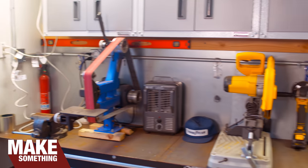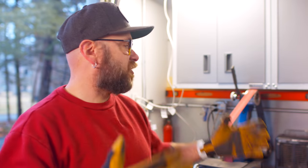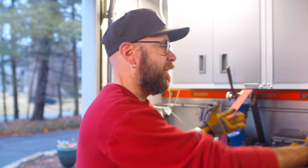Welcome to Make Something with me, David Picciuto. Today I'm going to give you a tour of my metal shop. I am just getting into metalworking, so I just started acquiring tools. We are in our car garage, so we got to back the car out, and a lot of times I have to wheel the tools out to use them.